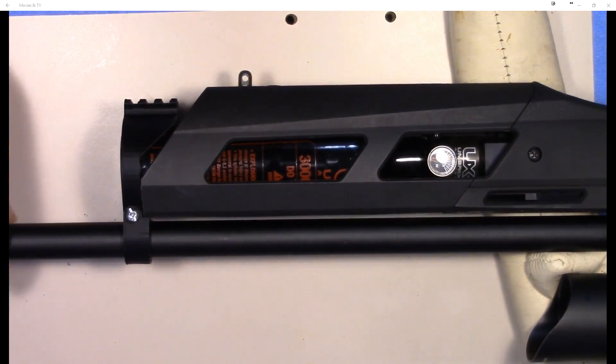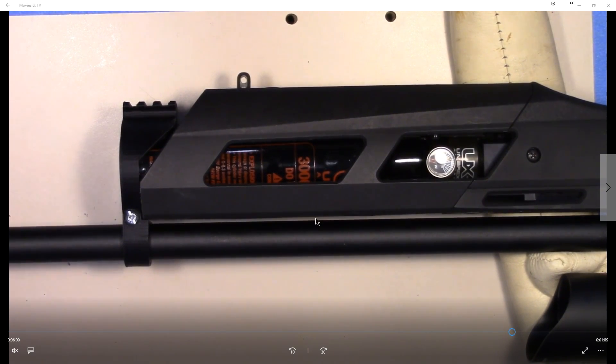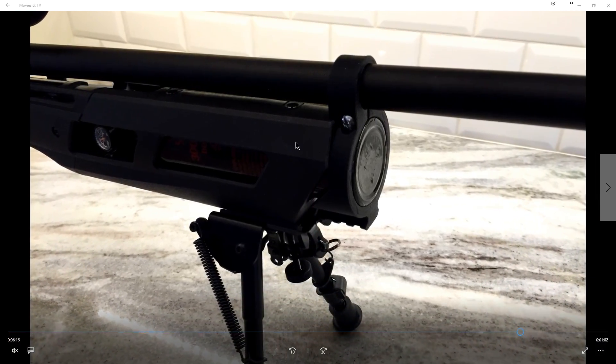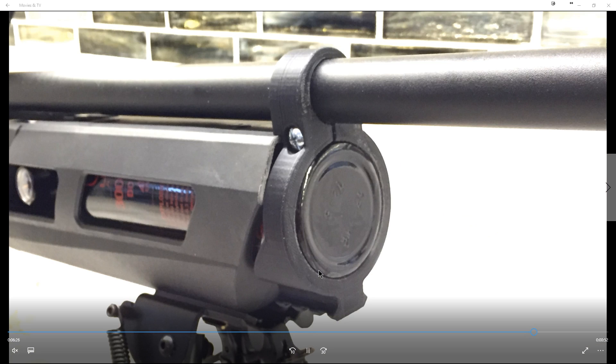And there it is. If you notice, the entire rifle can be moved now and that gap never changes. The finished piece comes underneath — you can put a flashlight on this. The gap stays consistent and the barrel is now supported from the tank. You can see it clamps onto the tank and it's holding the barrel, keeping the distance the way it's supposed to be.